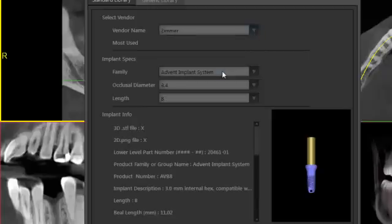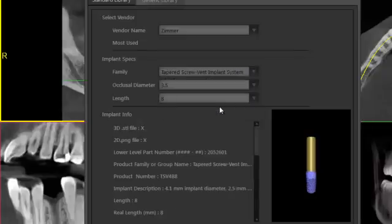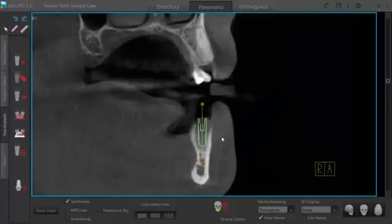I'm going to drop down to Zimmer and use the tapered screw vent implant for this particular case.